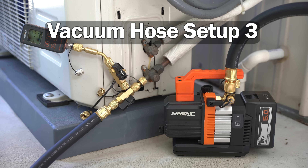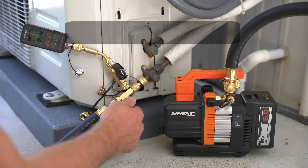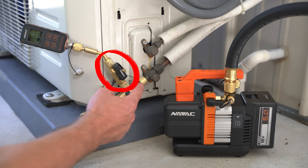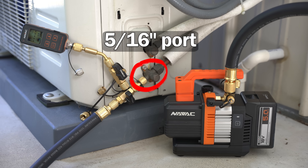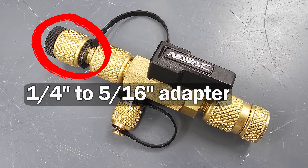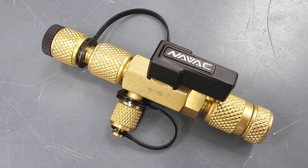This is vacuum hose setup number three: still a single hose, but using two valve core removal tools. One VCRT is used to isolate the vacuum pump and hose from the system; the second VCRT is used to isolate the vacuum gauge when breaking the vacuum with refrigerant. Mini-splits typically only have a single port — in this case a 5/16th port — so we're using a quarter-inch to 5/16th adapter on the VCRT. If your VCRT doesn't have this fitting, you need an actual 5/16th valve core removal tool instead of a quarter-inch one. This one happens to be a dual-size VCRT.